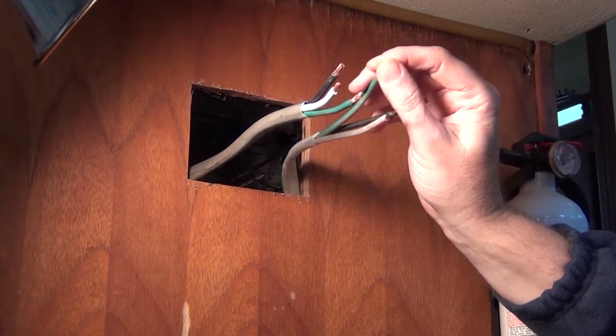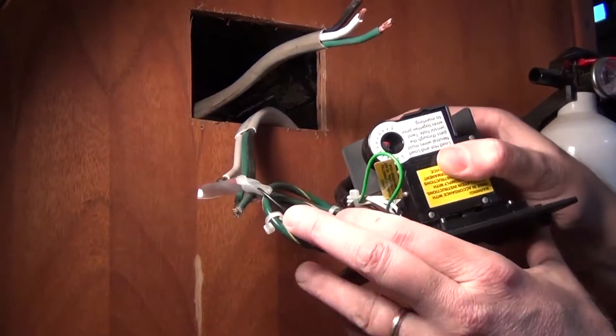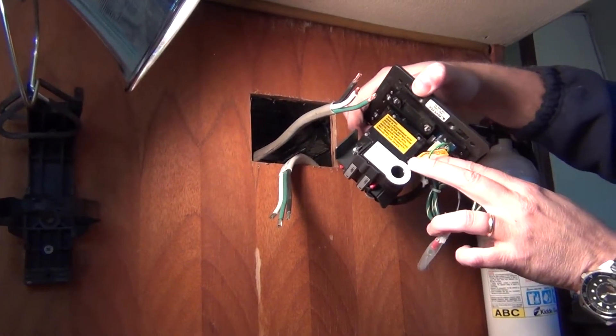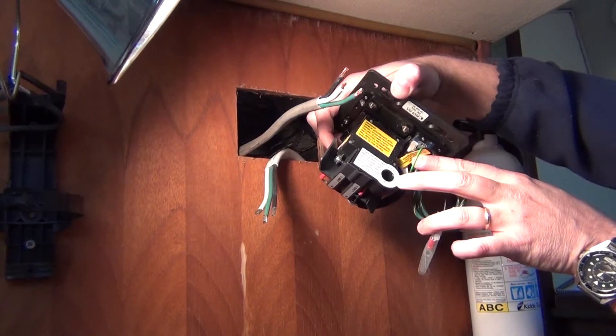We're going to walk through crimping on ring terminals on both sides, and then putting the load side through the toroidal transformer on our ELCI. You'll see it tells us exactly what to do here — we put our neutral and our hot through here and we'll explain how that works in a bit.